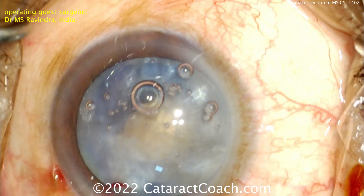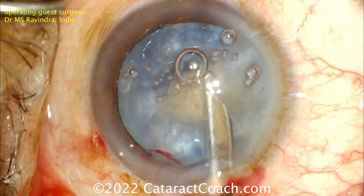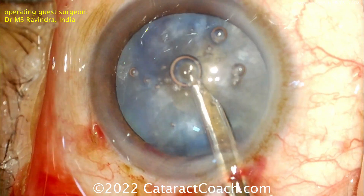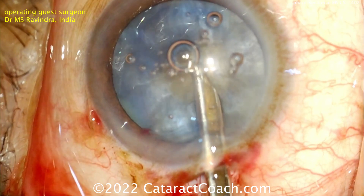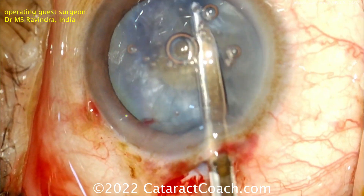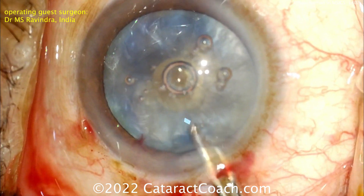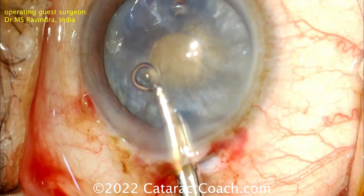Now you can make a normal-sized capsular REXIS. Fill the eye with viscoelastic if you need to, then aspirate out as much of that liquefied lens cortex as you can — because if you flatten out that anterior lens capsule, it'll be a lot easier to get the REXIS done with a lot of control.